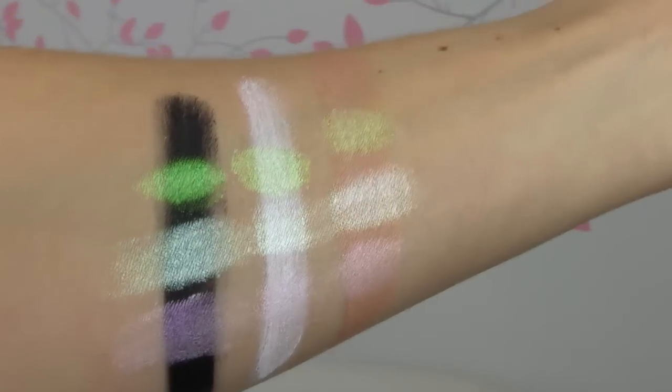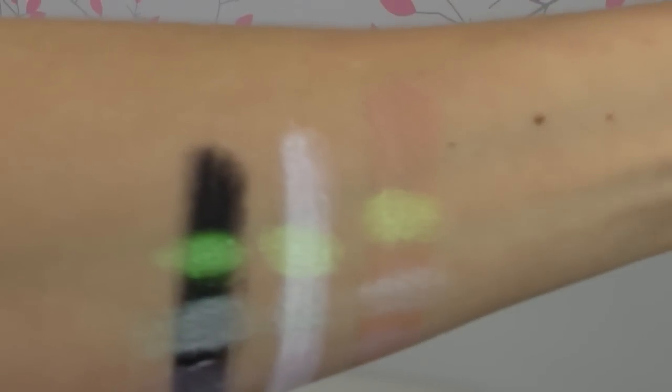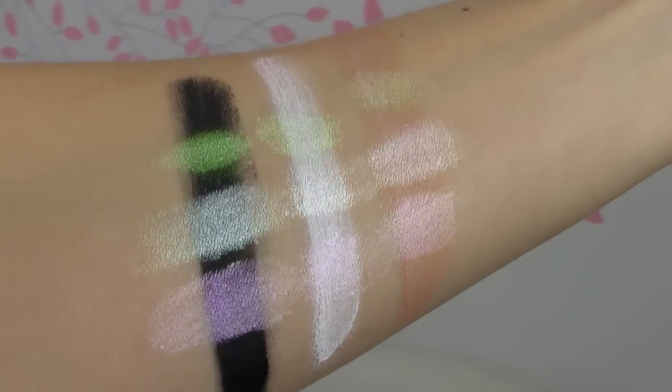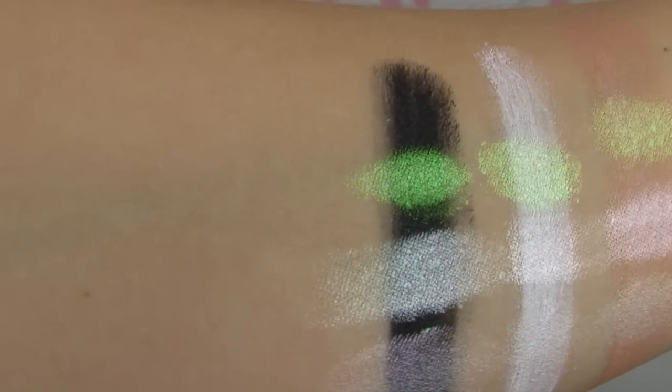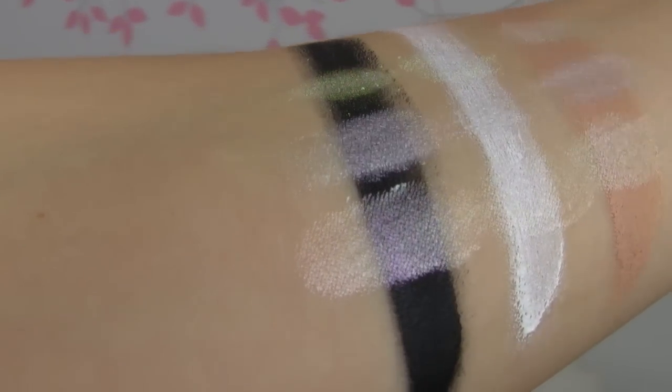Let me go ahead and swatch these for you and show you what they look like, as well as what these holographic pigments look like. So here is indoor lighting and I have all three primers so you can kind of see what they look like on their own. And then I have the holographic pigments over them — the pigments are Antenna, which is the green one, then Episode and Frequency.